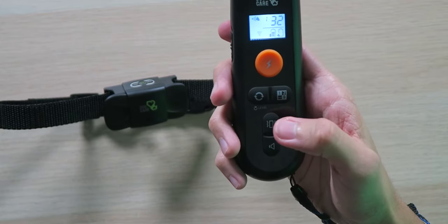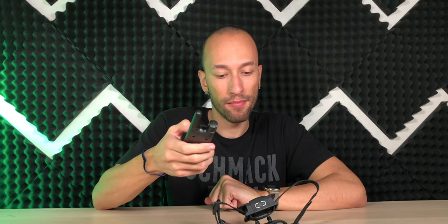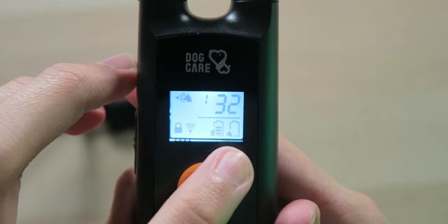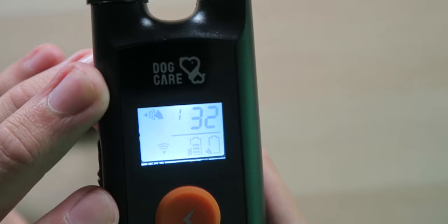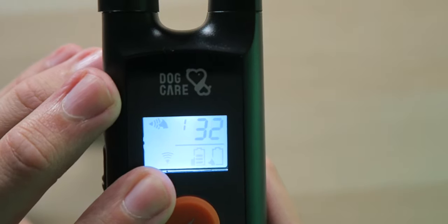As you can see, it's already paired. One of the cool things about the remote is you can see the battery life for both the remote control and the actual collar, so you know when the collar battery is dying and you can bring your dog back in to charge it. As you press the button, the Wi-Fi indicator flashes so you know the signal was sent.